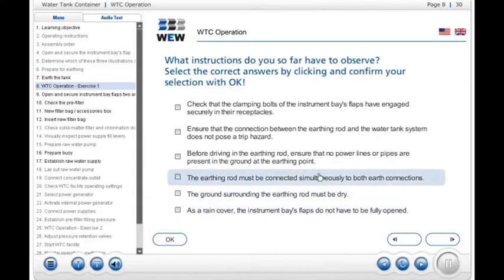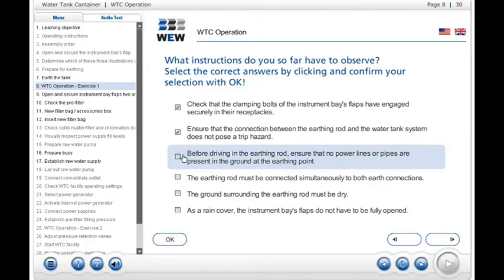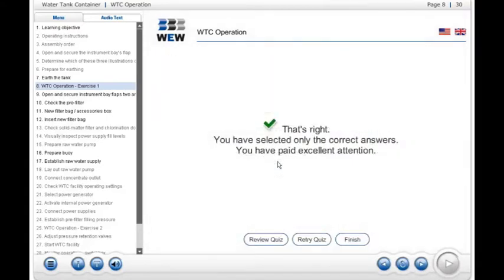What instructions do you so far have to observe? That's right! You have selected only the correct answers. You have paid excellent attention.